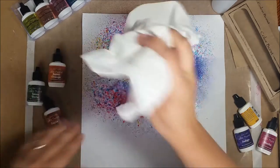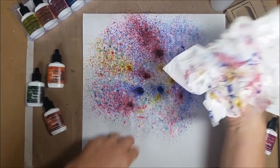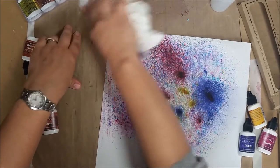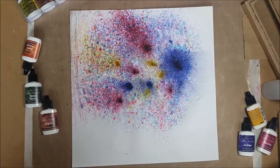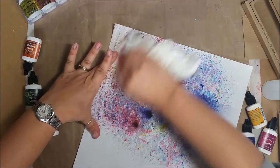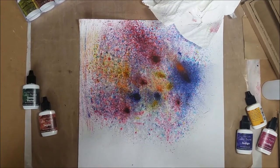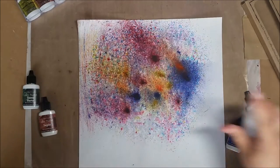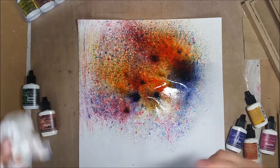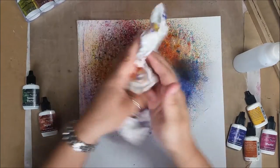Look at that — so you could go in and just heat set this right now, or you can just let it air dry. You can blot it — see, it picks up a little bit. You'll want to put a craft mat under because whatever surface you're on will get color on it. Here's another technique: you can smear it, which gives a kind of neat feeling. Then you can go back in and add other colors, spray more on there, and see what happens — it's bringing in kind of an orange effect.